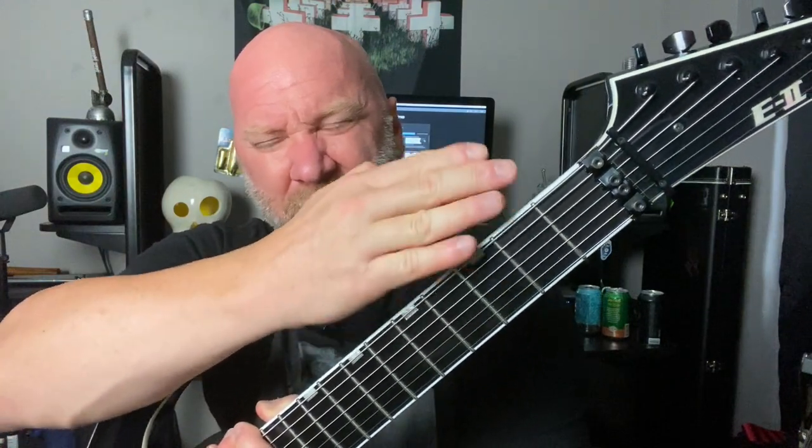Mistake number two is ignoring the rest of the strings, and I'll expand beyond that — the frets and notes on your guitar. The problem with a lot of seven-string players is that having that extra string is supposed to give us more options, expand what we play and how we play, but the problem is we actually let that restrict our playing. We've become so obsessed with playing the lowest notes all the time that that's all we play — just in that one little area on the fretboard.